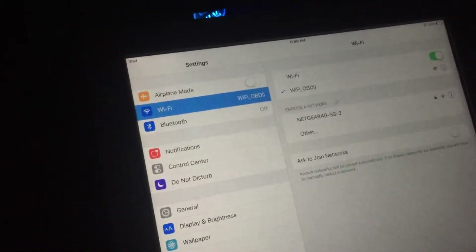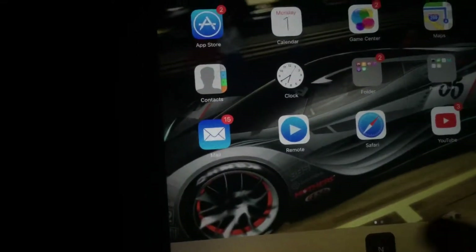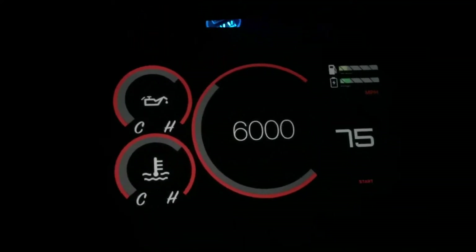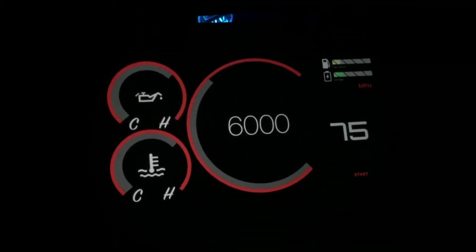As soon as you get that check mark, you know that it's connected. Next thing we're going to do is open the application. Here's the new user interface for the RPE- app.